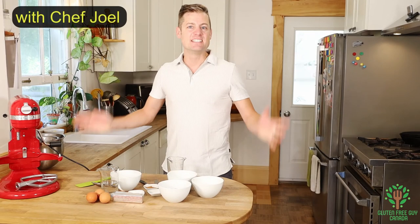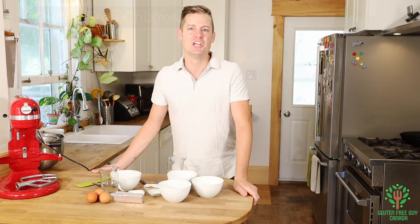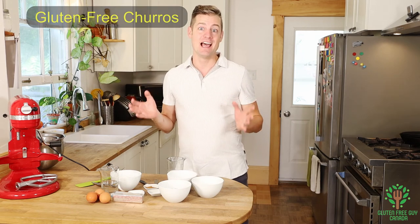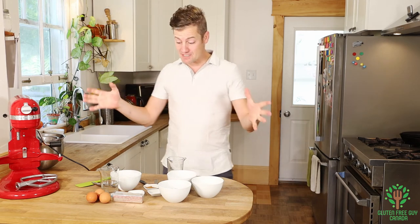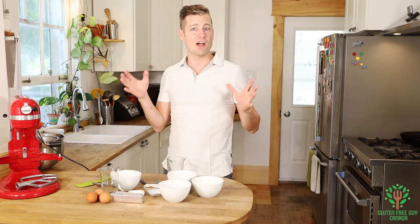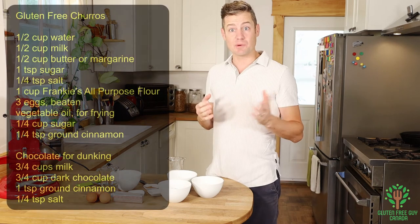Hey foodies, it's Deep Fry Friday and I'm so excited to share with you churros. These Spanish donuts are so yummy. Let's get started. The recipe is a little bit big but it's broken down into three different chunks, so I think you're gonna enjoy it quite a bit. Let's look at the recipe.